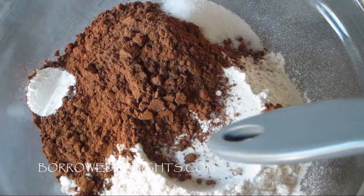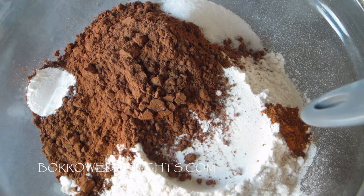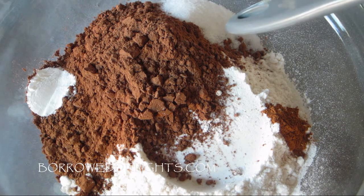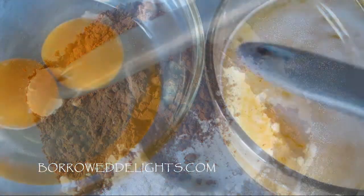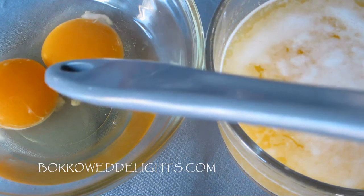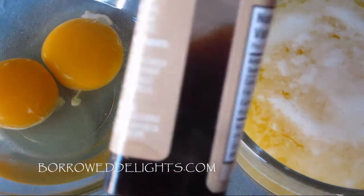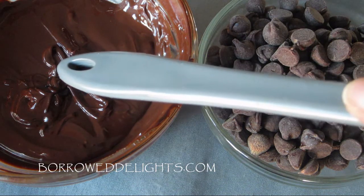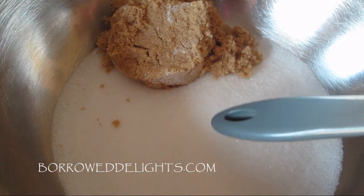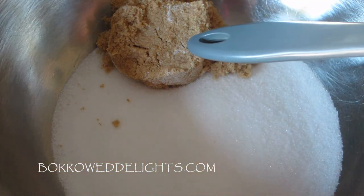For this recipe, you're going to need some flour, cinnamon, salt, cocoa powder, baking powder, some cooled melted butter, two eggs, vanilla extract, some semi-sweet chocolate chips, some melted chocolate, some granulated sugar, and some brown sugar.